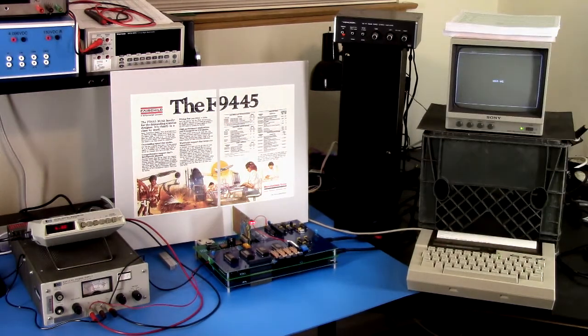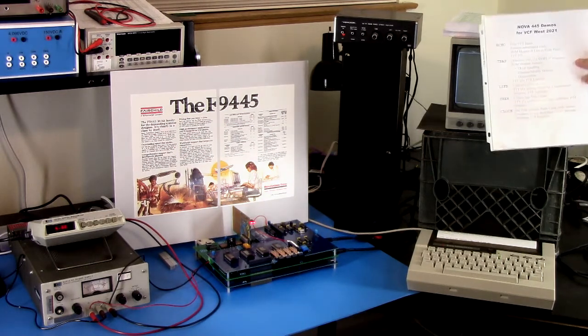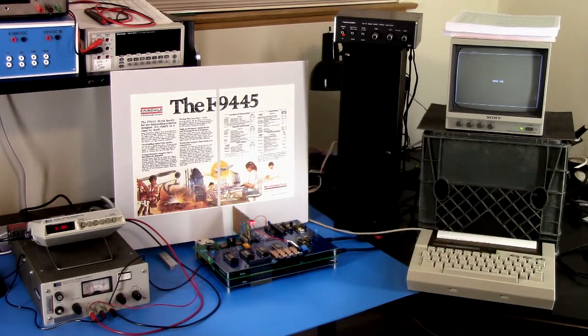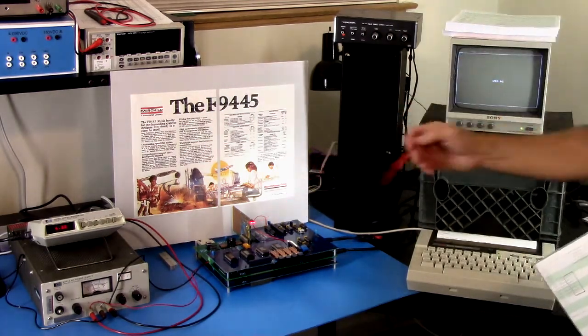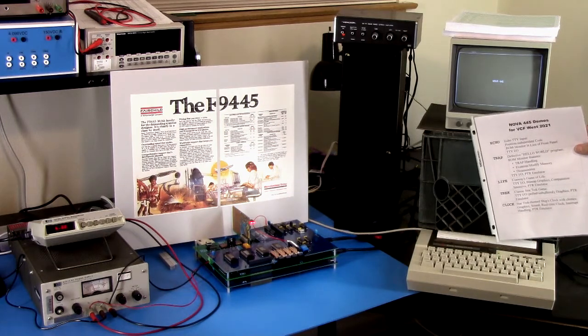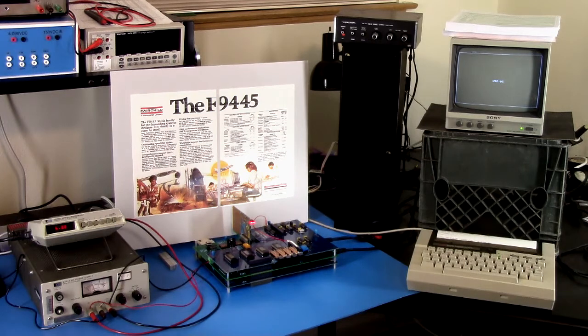The computer will echo all input right back to the terminal, so you can see how that works. That's demonstrating the ROM monitor as input in lieu of a switches-and-blinking-lights front panel. Back over here, there's a board standing in for the front panel. This could have a full standard front panel, which would have been what most systems of the day had, although Data General did make turnkey systems which didn't have a front panel. For now you use the monitor program to enter and examine memory.